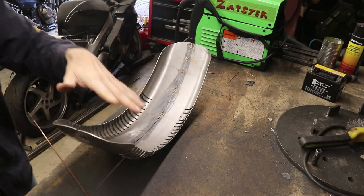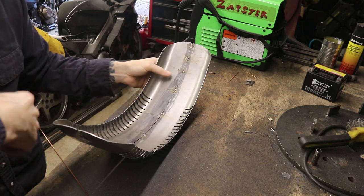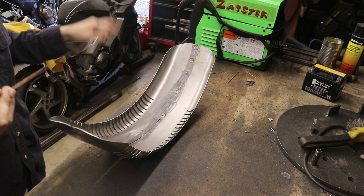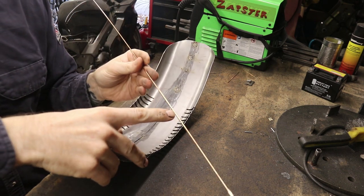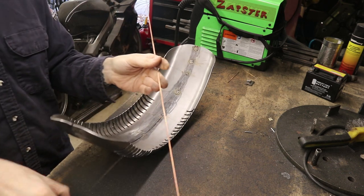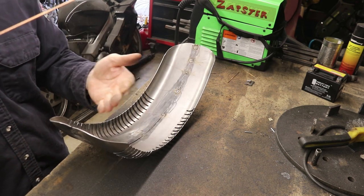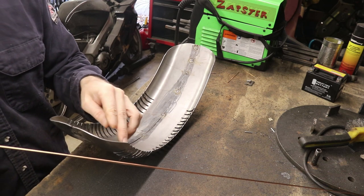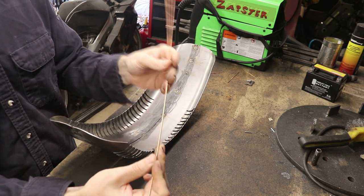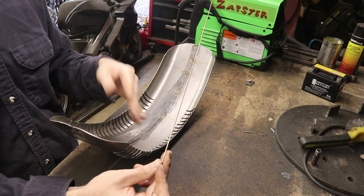When welding this, the material is going to want to shrink and pull my radius together. To combat that, I've got some TIG weld filler rod — 3/32nds diameter. I'm cutting it in half, bending it to the radius of the wheel, and then tacking it in. I'll start welding to this rod first so it acts as a little extra backbone, holding that radius in while I fill everything else in.